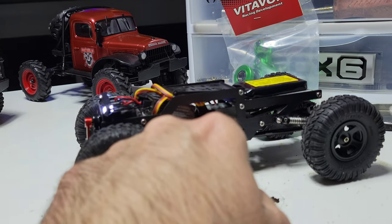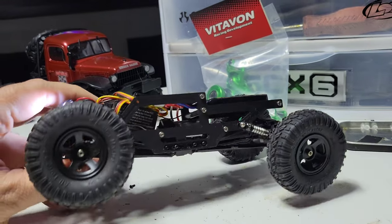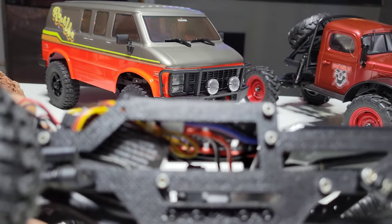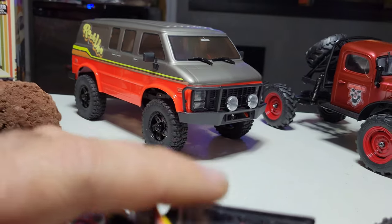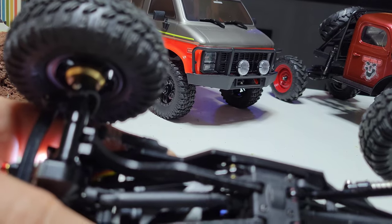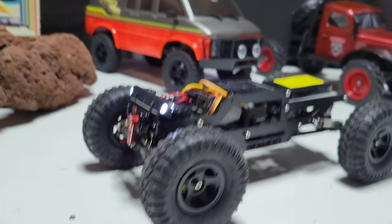I think I'm going to buy another Warthog chassis and put the FCX24 motor and transmission in it - with the two-speed, or maybe just the transmission and keep it locked on low. I can change it and make it into a super badass crawler, because this thing is really good.